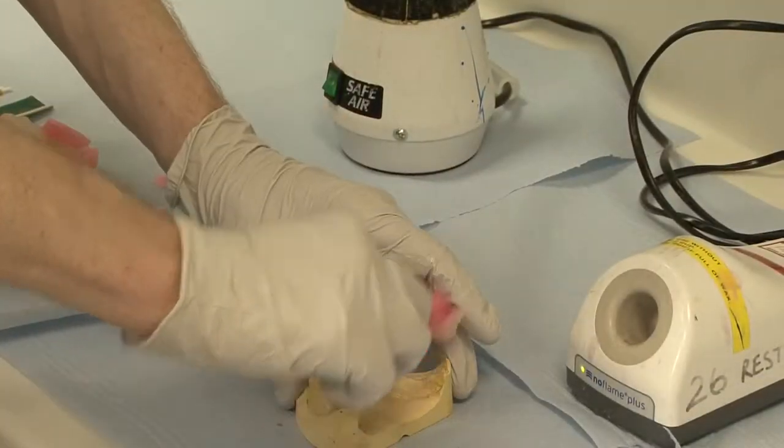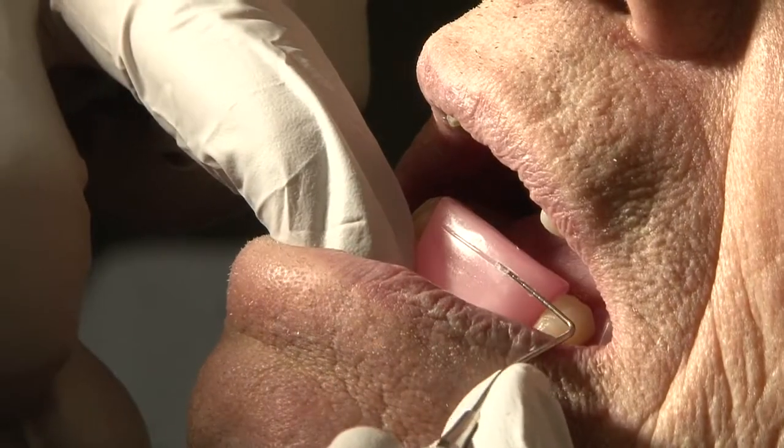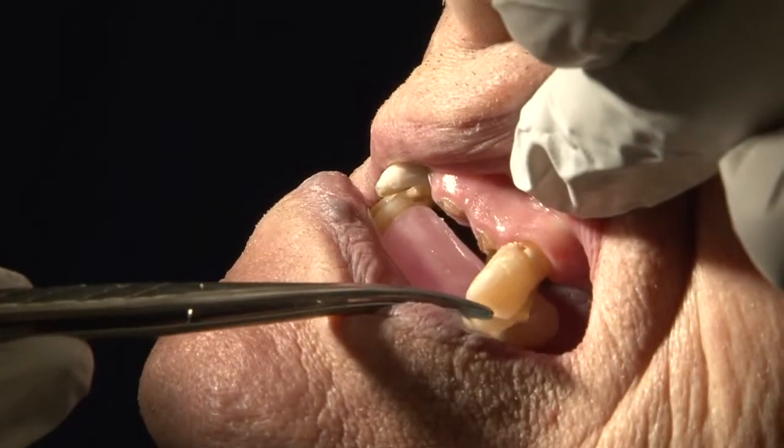Repeat the procedure separately for the lower record block. Record the areas that need to be adjusted, trim the wax accordingly, and check the patient's occlusion.